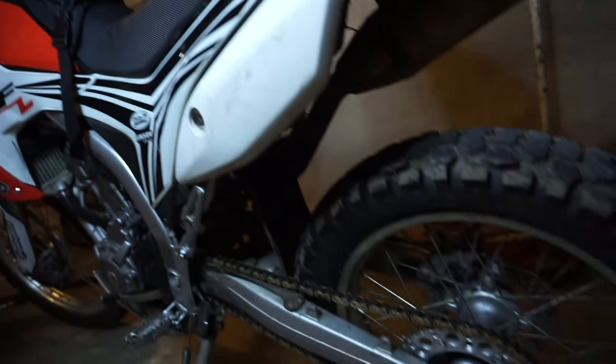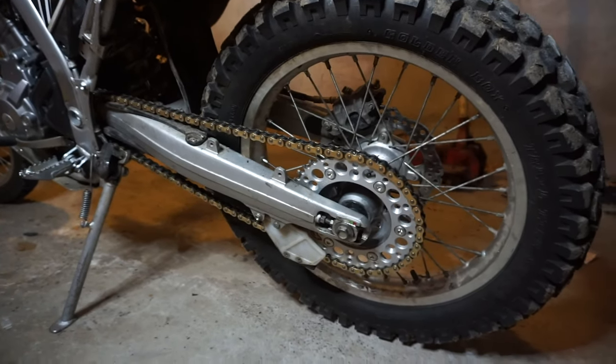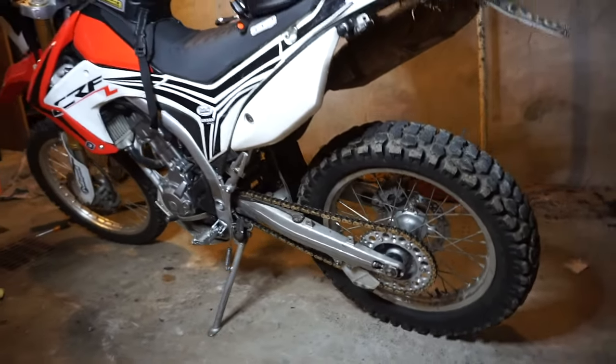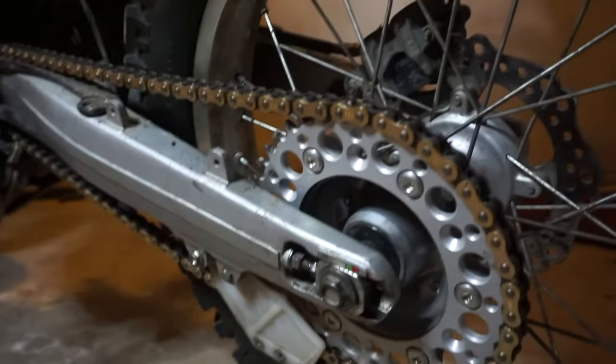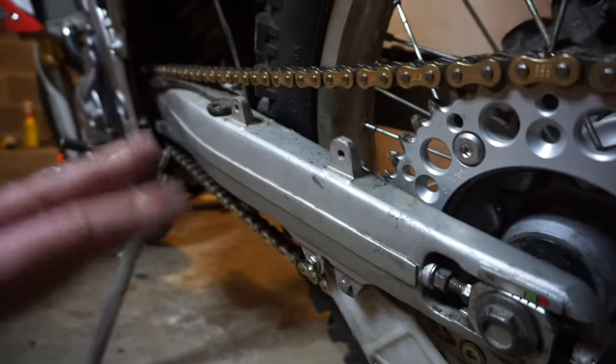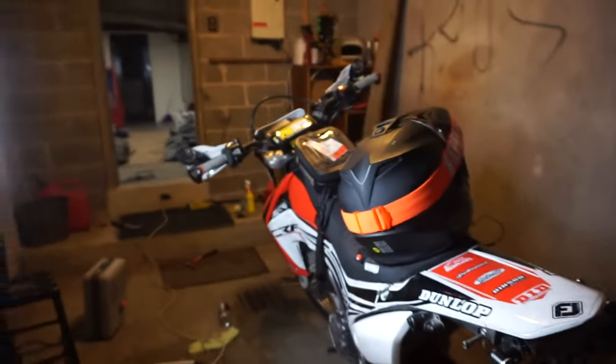Here's one last look at the new DID 520 DZ chain along with the Renthal rear and front sprockets. It looks great with that gold — nice and clean. You haven't seen a chain this clean on this bike probably ever; sprockets looking nice and new too. It felt good on the ride — the slack is perfect; I think it's the first time I've ever had the perfect amount of slack. Anyway guys, thank you so much for watching. Keep an eye out for a new video next week — hoping to get back on a better schedule and get my hand fully healed. We're back to the riding, no big deal — catch you next time, don't forget to like, comment, subscribe. Peace.